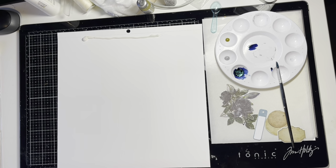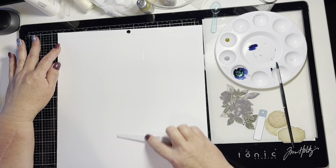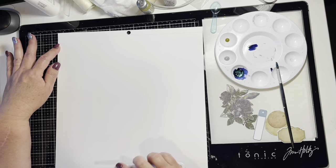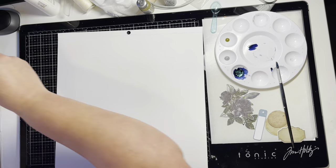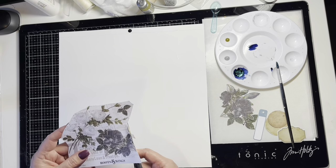I'm using Vicki Bouton's Foundations paper for this because I really like this paper, its weight, and how it handles mixed media. Because I am intending to put a lot of water on this, I've added a clear gesso background behind the area where I intend to put the mixed media work, which is essentially going to be an elongated triangle from the top of the page down through the middle.